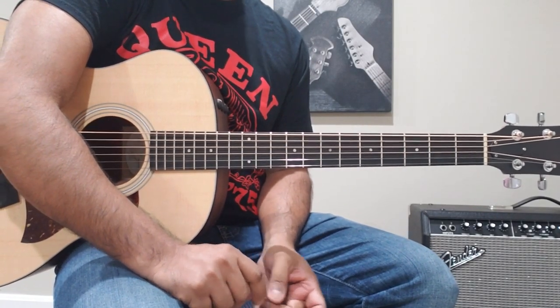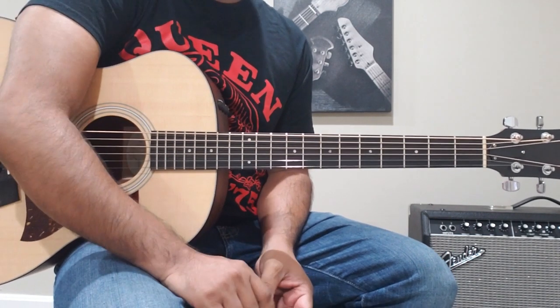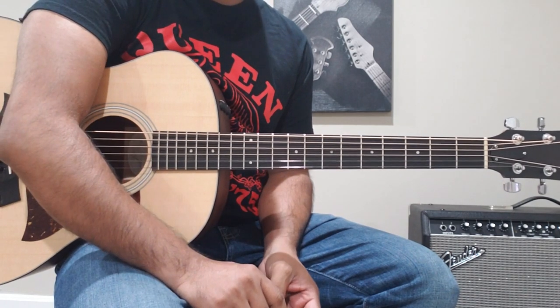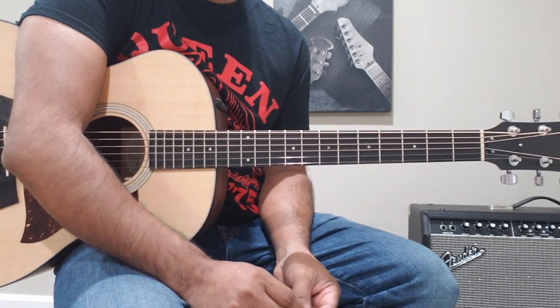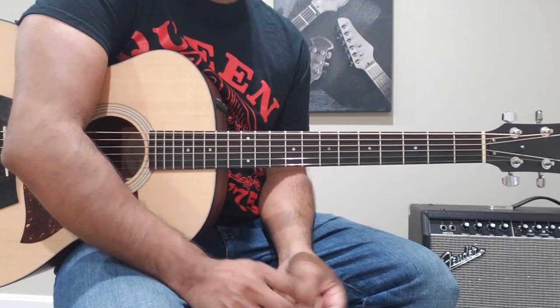It's a very simple song to play but a very difficult song to sing. The reason I'm doing this song is because I want to pay respect and give him good wishes — best wishes for his big day tomorrow.